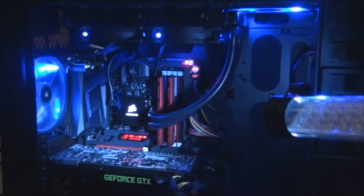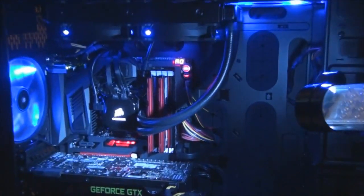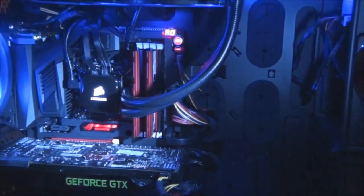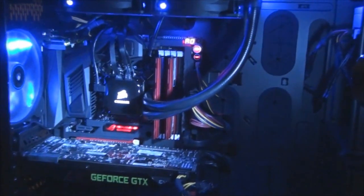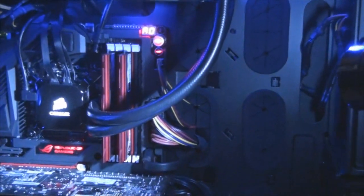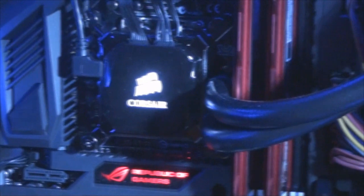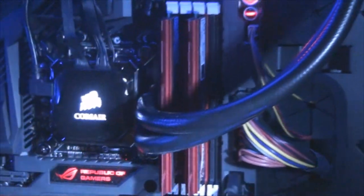On top of the CPU we have the Corsair H100 — one of the prettiest and most reliable liquid cooling blocks on the market. The great thing about it is that Corsair did all the tubing so we don't have to mess with it. Last thing I need is to wire it wrong and have it start leaking on Bruce's computer. And since my buddy is only here for a couple of days, I wouldn't be able to yell at him for another few months until he comes back.